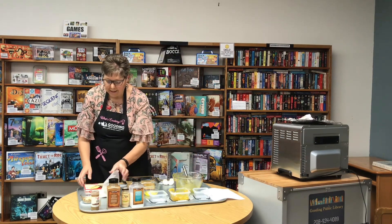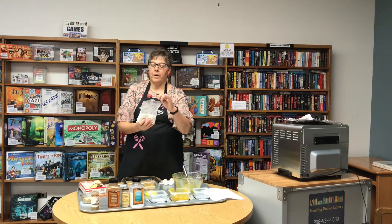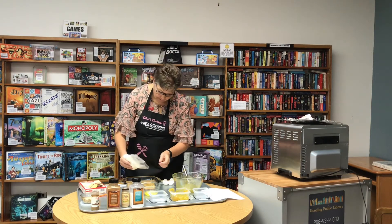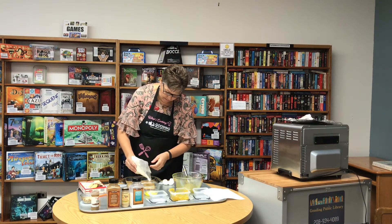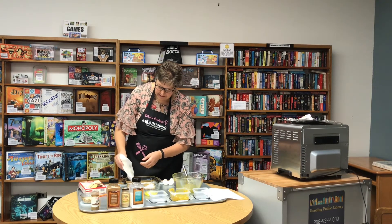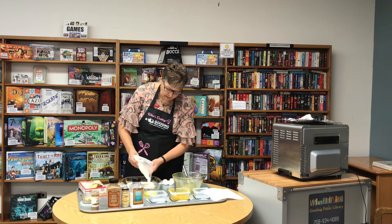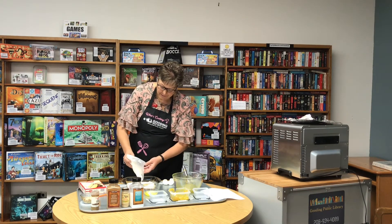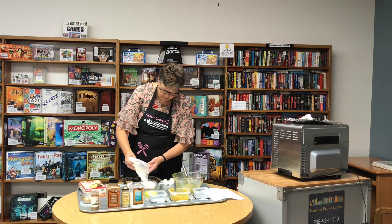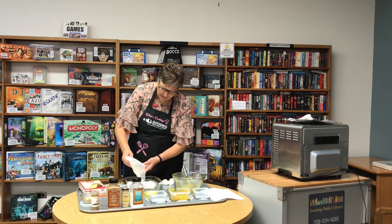Then just take a regular yellow cake mix — we're going to use half of the box, so I've already used half of it. Usually I do this in a nine-by-thirteen and double the ingredients, which would be a whole cake mix. So I'm doing a half today — just sprinkle it right over the top, dry.